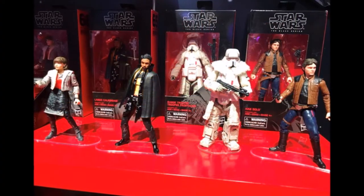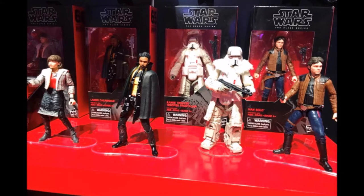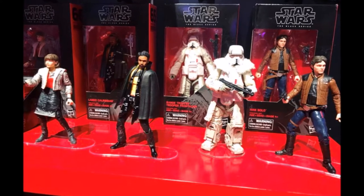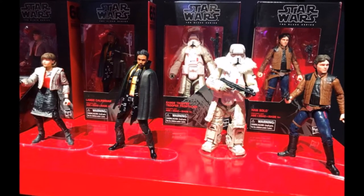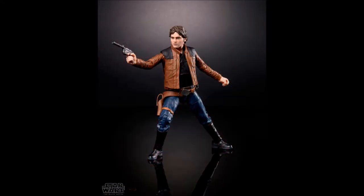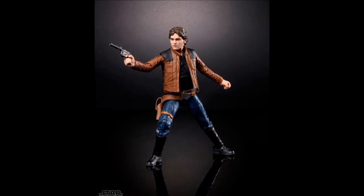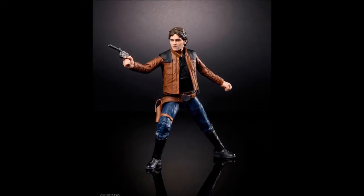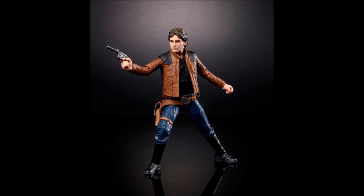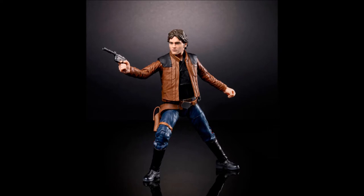First, we will be looking at the 6-inch figures from the Solo movie. I haven't seen the movie yet, so I won't be picking up these figures until I see it and I think it's good. First up is Han himself. This figure looks good — it's a nice likeness to the actor. Unfortunately, the actor doesn't look much like Harrison Ford in my opinion. He just looks like a guy in Han Solo cosplay to me. But if he's good in the movie, I might buy the figure.